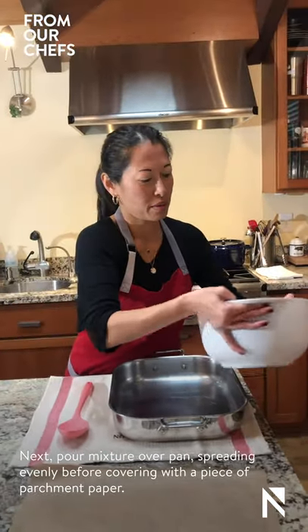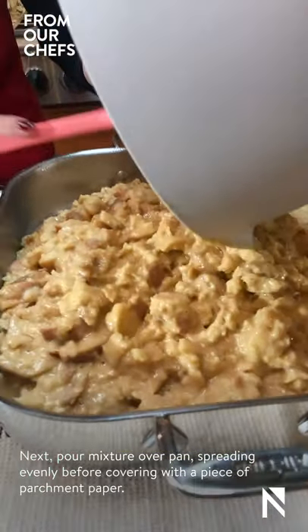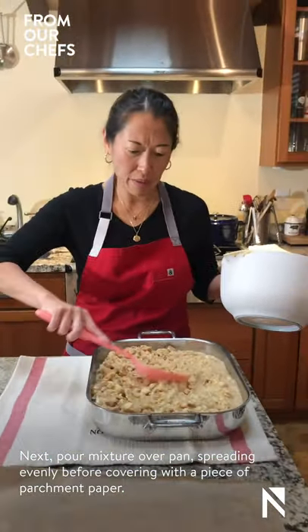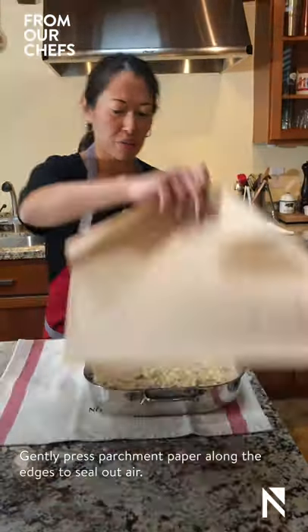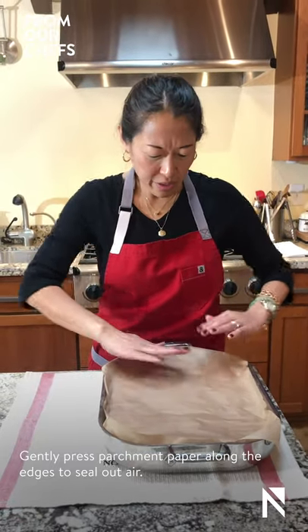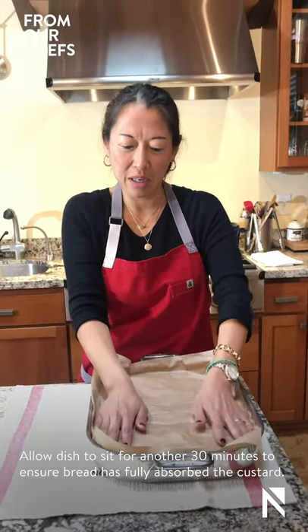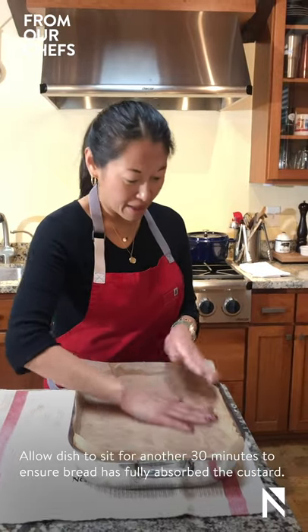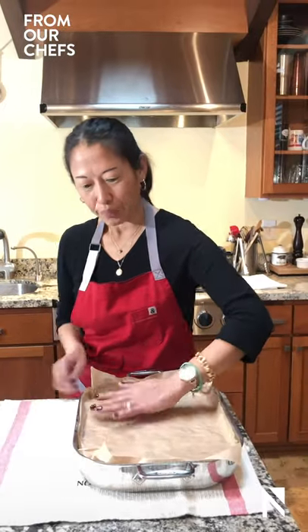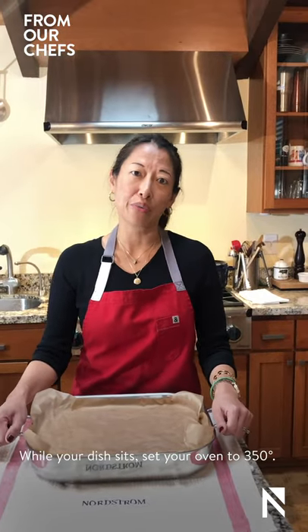We're now going to pour this into our pan and spread the mixture evenly. We're going to cover this with a sheet of parchment paper, gently pressing all along the edges to seal off the air. And then we're actually going to allow this to set for another 30 minutes, again to make sure that our bread and custard are fully absorbed and soaked. While that is setting, we're going to get the oven ready and set it for 350 degrees.